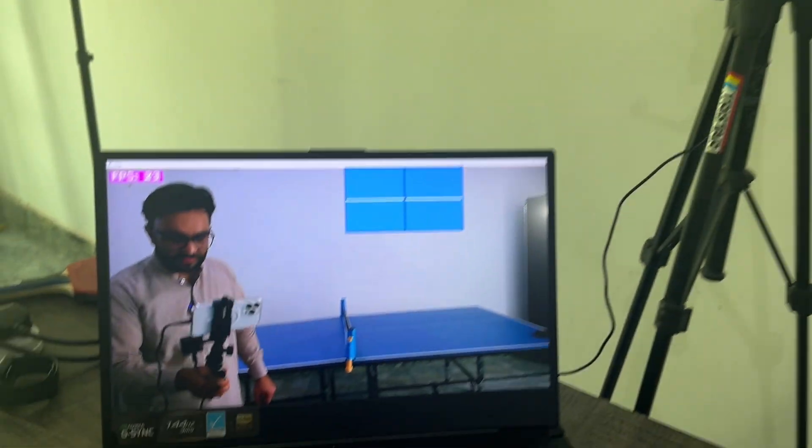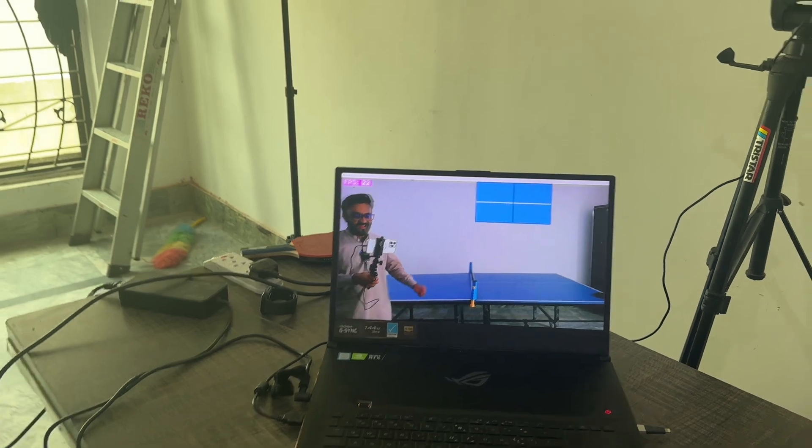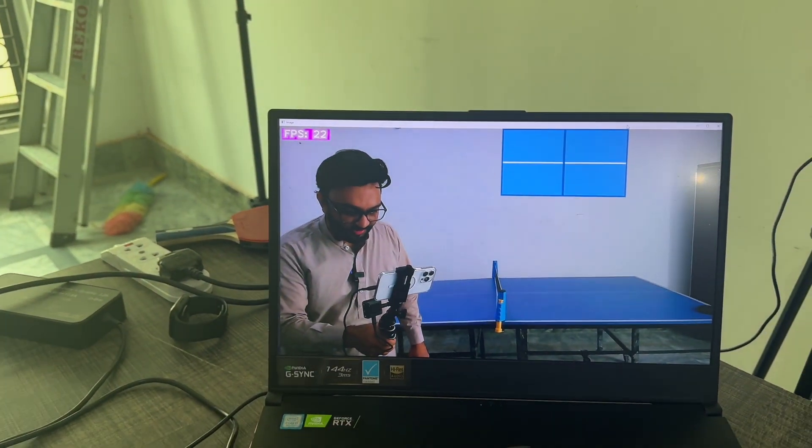Calibration is now done, the camera is set up, and I have spent two days working on this software. Now is the moment of truth to find out will it work or not. Hey everyone, welcome to my channel.